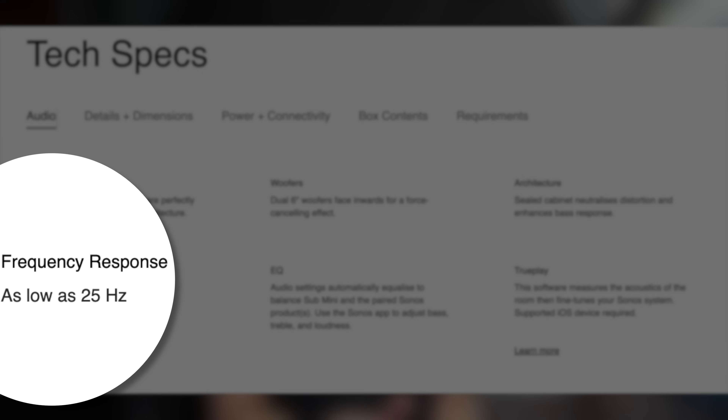You can see that the Sub Gen 3 is definitely the much more powerful subwoofer, capable of producing a lot more bass depending on the product it's paired with. The room where testing is conducted is fairly small, so bass extension is not a limitation of the room. But given that the smaller Sub Mini is just half the volume and size of the larger sub, why is it able to produce such deep bass? Sonos also advertises the Sub Mini to reach as low as 25Hz. How does it produce close to 80% of the bass the regular sub is capable of, with just half the cabinet size and less power?